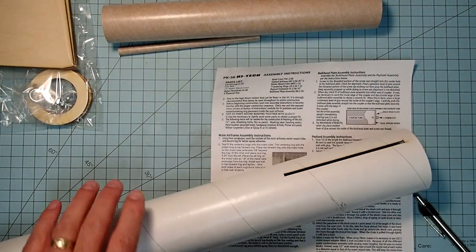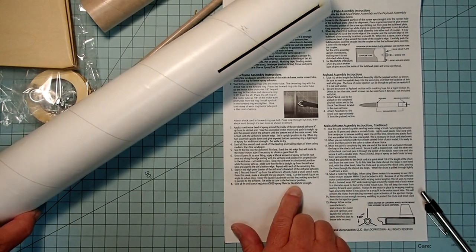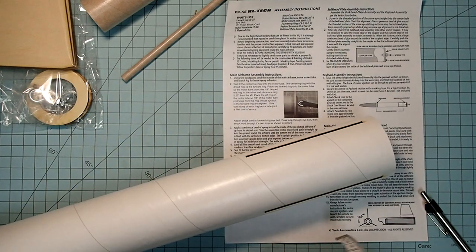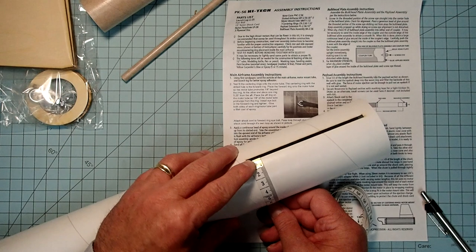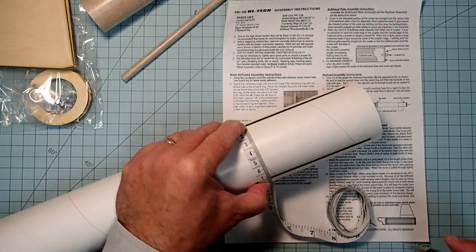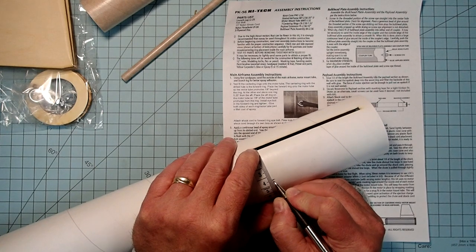So the first thing I'm going to do is take the main airframe tube and skip down in the instructions to the part with the launch lug. I want to figure out where my launch lug is going to go before I do anything else. They say just to sight in between two of the fin slots, but I'm actually going to measure it. If we go from the center of one slot to the next, that's about seven centimeters, so we'll mark at three and a half centimeters.